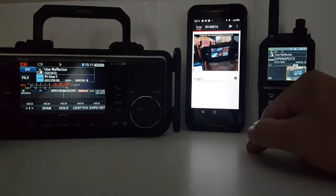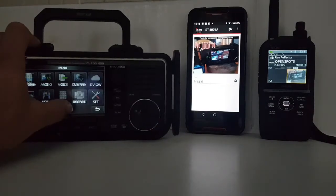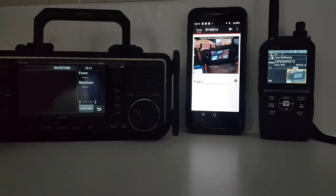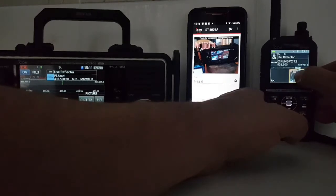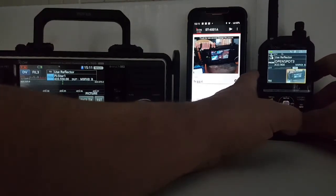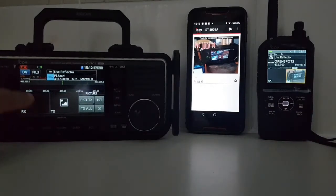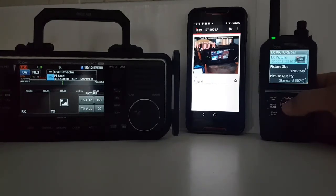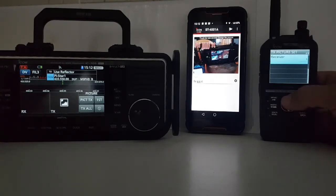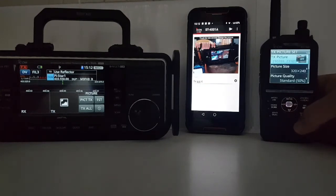We've got the 705 now, so we're going to get this into picture mode. Go Menu, look for Picture Mode — we want to receive. I'll tap it to select. TX Picture, picture size standard quality. Then I realized — how can it send? We need to be on the same reflector.